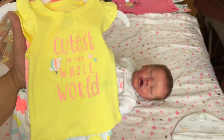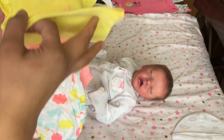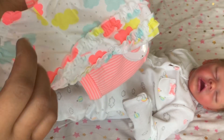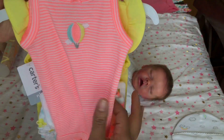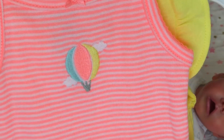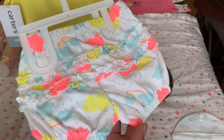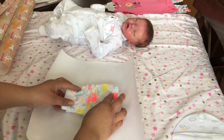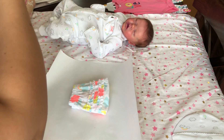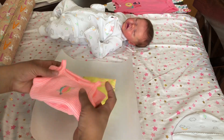I almost forgot to share with you guys what I am sending her home with. Besides the sleeper she's wearing, I'm also sending her home with this three-piece outfit from Carter's — it's absolutely adorable. She will be living in the state of Hawaii, so I thought this kind of wardrobe is absolutely perfect for that weather. I'm going to go ahead and package it and then share the other outfit I'm sending her home with.